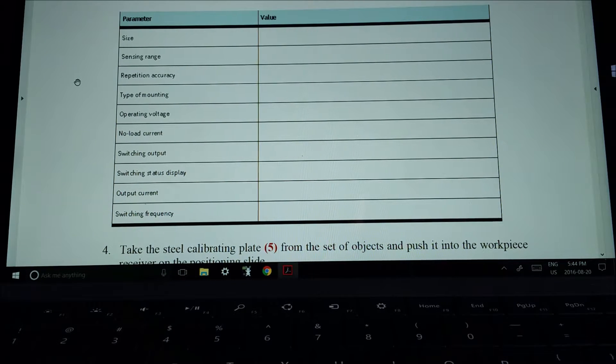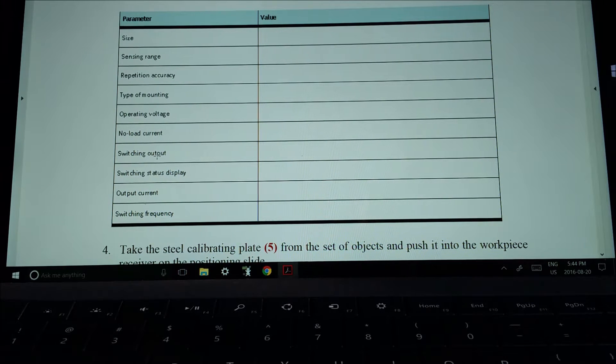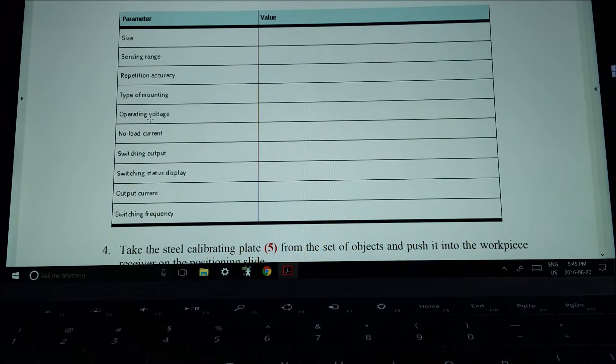Scrolling down, you'll also find this chart. I'm asking you to go through the sensor manual and cut sheets to find the size, the sensing range, accuracy, the no-load current — which they label as idle current in the cut sheets — and switching output. You'll see that when it's off it actually draws a bit of current. The switching output is impressive: this thing can switch thousands of times a second. The operating voltage will say something like 15 to 24 volts, but we know it runs off 24 volts DC.